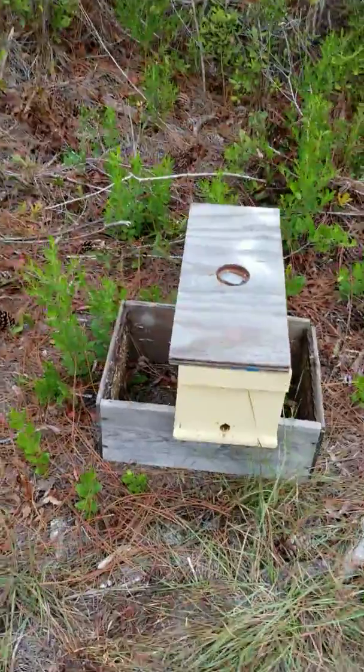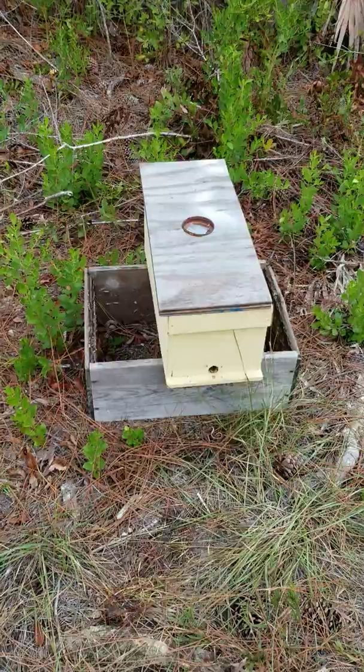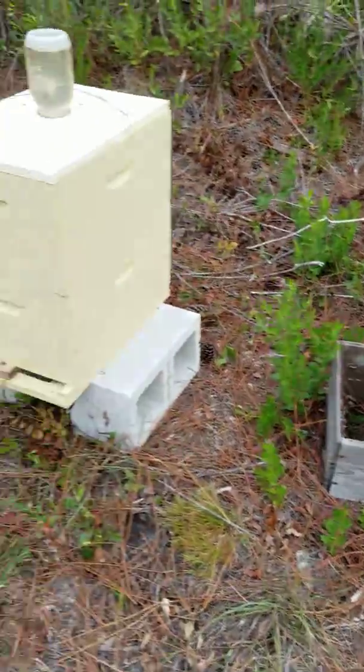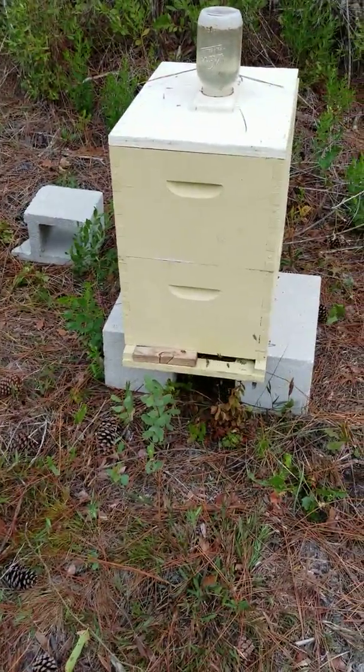You can see on this one — this is a nuke box that I got. I usually just drill little holes in them, like I was talking about with the entrance reducer. I leave this one out here as just a trap. If bees swarm somewhere around the neighborhood, you may just get lucky and get one.